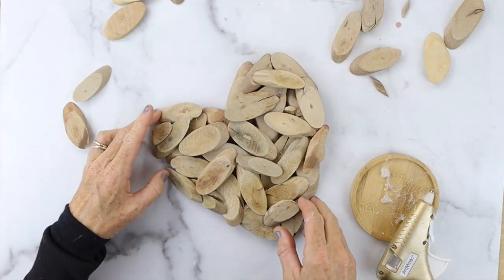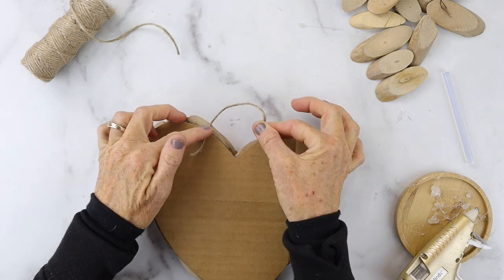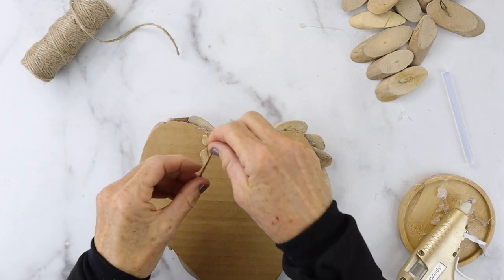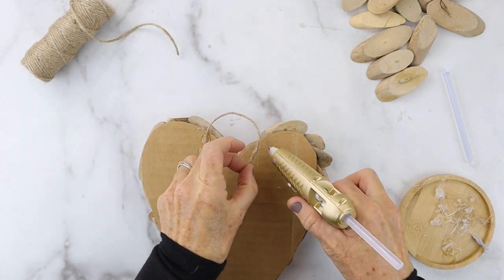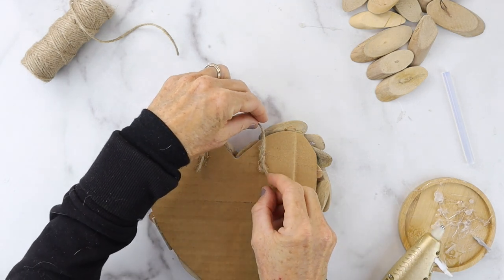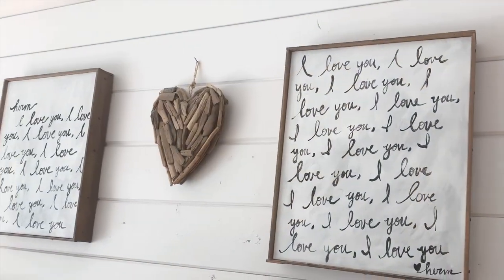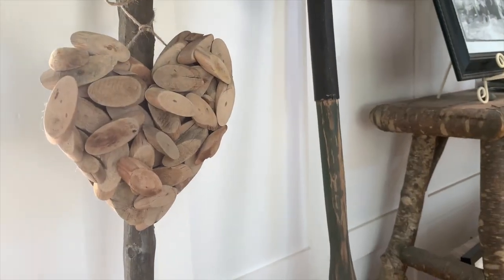It's such a cute project and it's so pretty. Then take a piece of twine and hot glue it to the back — that's how you hang it on the wall. It turned out so cute. The version above my bed was made with found driftwood, and this is the one I purchased.